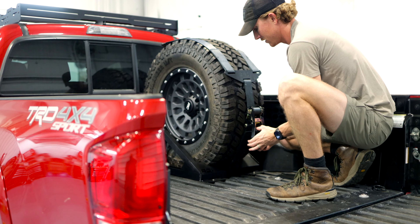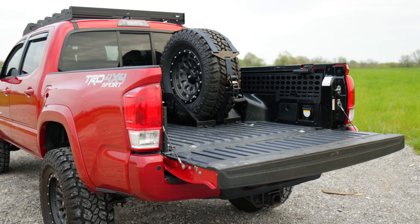Have your spare tire ready with Rough Country's Universal Bed Mount Spare Tire Carrier. You can get it today at roughcountry.com.